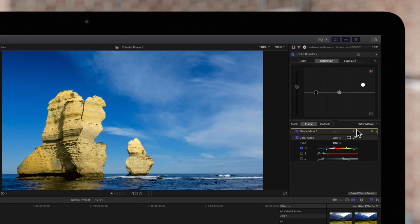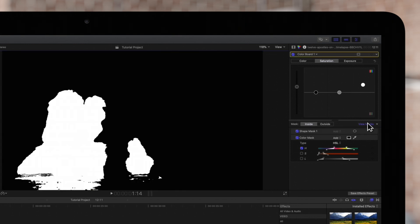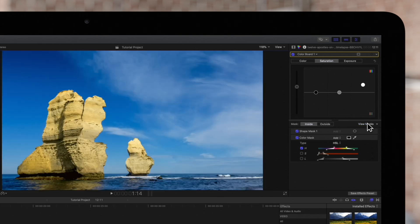Here are the results so far in the black and white view. By using a color mask and a shape mask, we can cover complex shapes in our footage. It should be added that we can add as many masks as we need to get the job done.